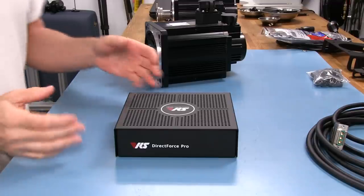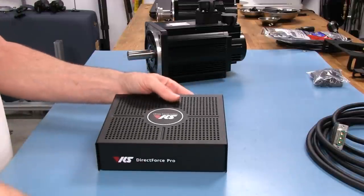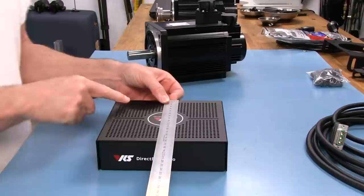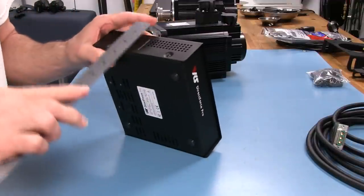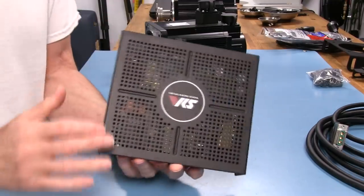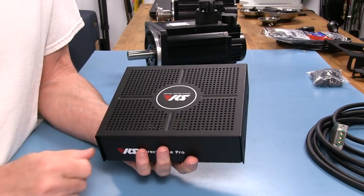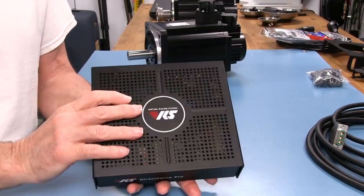Now let's take a closer look at what you get in the kit. First, we'll take a look at the controller box itself, which is a very small unit. It comes in at 180mm wide — about 7 inches — and 160mm the other way, about 6 and a quarter inches. It's only about 2 inches tall, which would be about 50mm. A very small box, but a very nicely done box. It has a good professional feel and finish to it when you first unpack it.